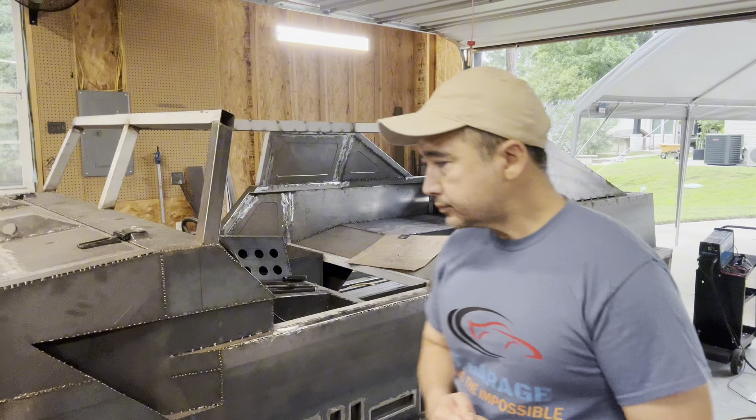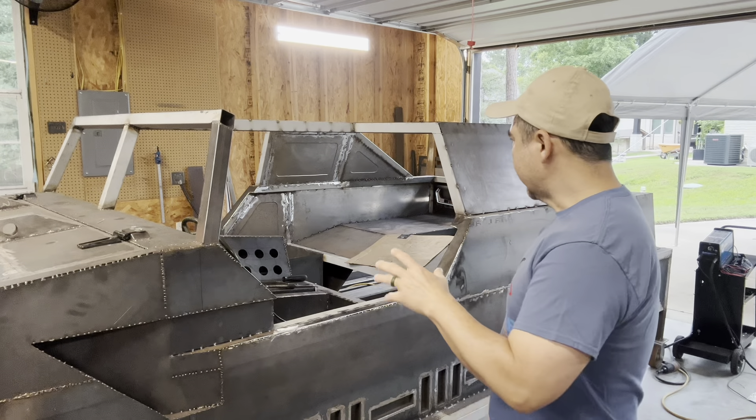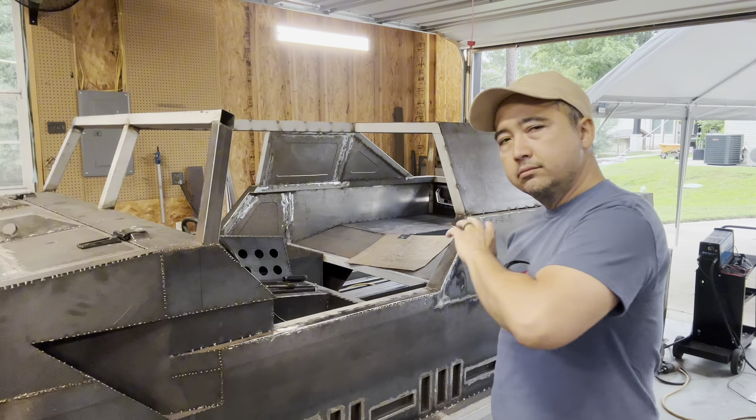Well hello everyone, thanks for tuning in to KT Garage. This is part 14 of the Humvee Warthog project. Seven o'clock in the morning, time to get to work.